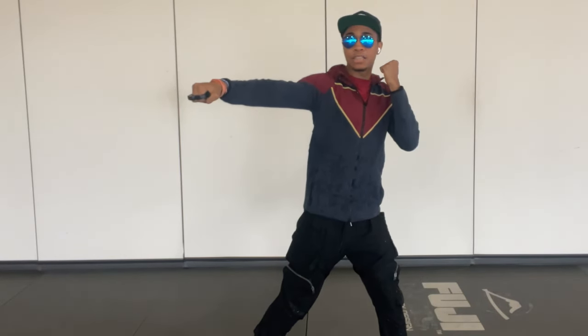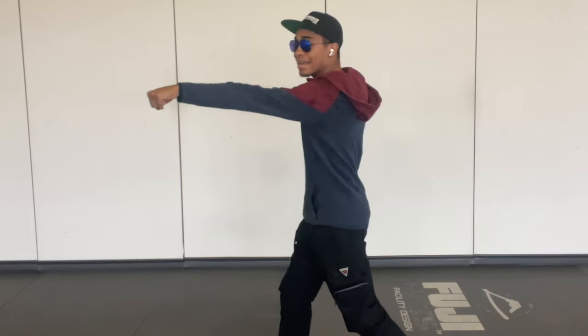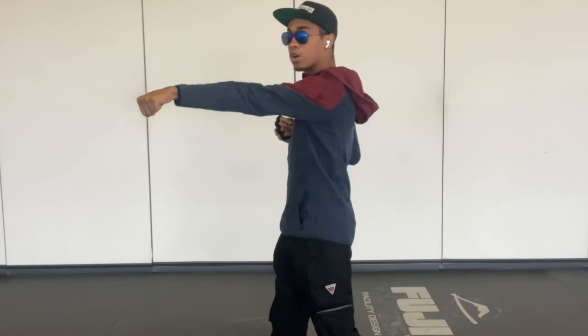From here, our backhand is going to fire our cross. This is also a straight punch. We're going to twist our hips, firing our backhand cross. You want to make sure with this hand you're either palm striking to project your knuckles or hitting with the first two knuckles only. If you have brass knuckles on both sides, great — but since I don't, we're going to be firing with the first two knuckles on our cross.